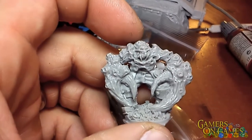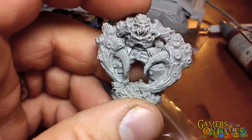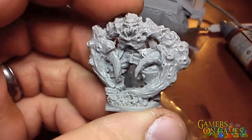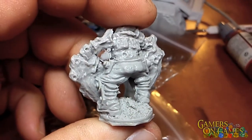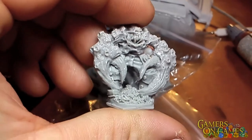Here we have a man-crab thingy — I forgot his name, but it's a beautifully detailed mutant crab-like man. The detail is amazing. This one I'm going to have fun painting up. I have a vision of what I want to try doing with it; I'm going to see if it works out.